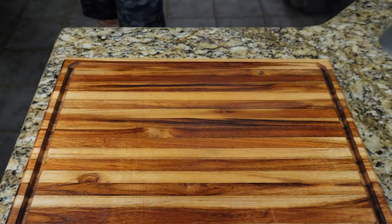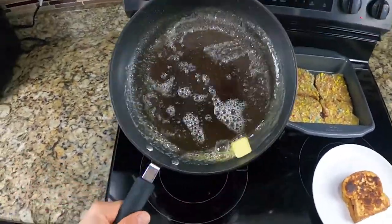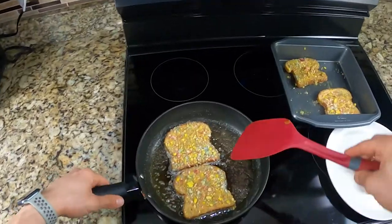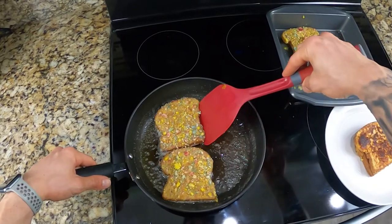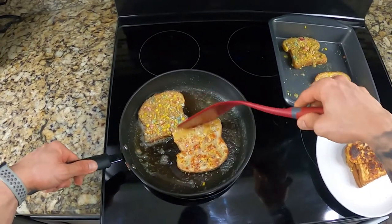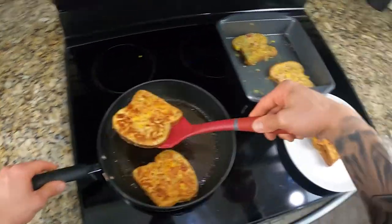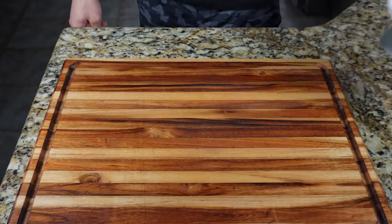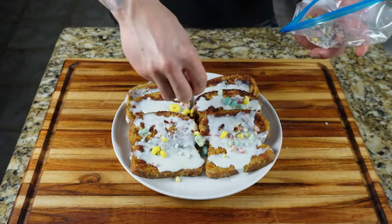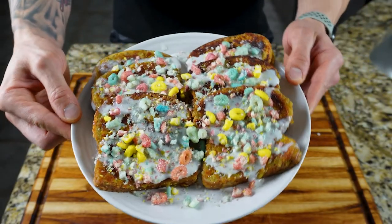Cook your French toast just like the classic version: add neutral oil, one tablespoon of butter, and add the high-protein French toast on medium-high heat to keep the custard from running. Once on the skillet, lower the heat to medium. This one will cook a little faster because of the egg whites, so it should take about three to four minutes each side. Once all your protein French toast is cooked, go ahead and plate it, add your high-protein icing, some more crushed Magic Spoon cereal, and syrup if you like.